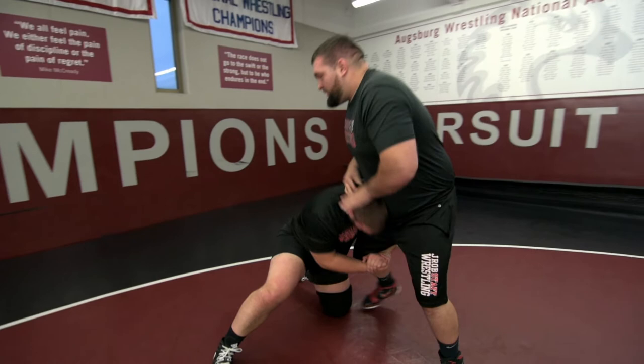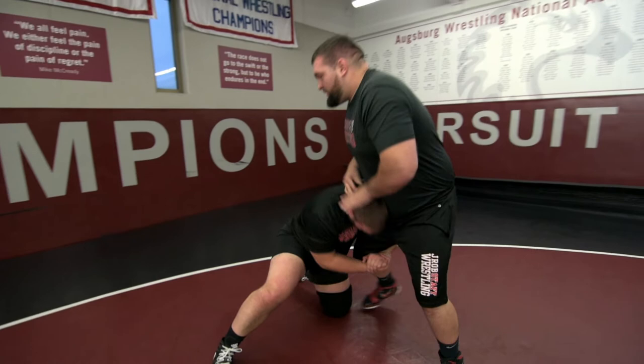So one more time: he's in on the single — stuff, get that leg back, square my hips, big step up, running all the way through.